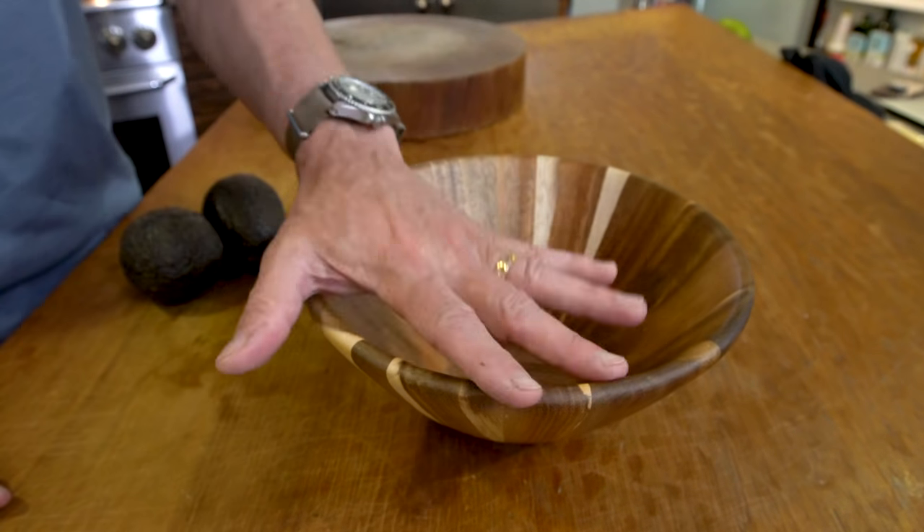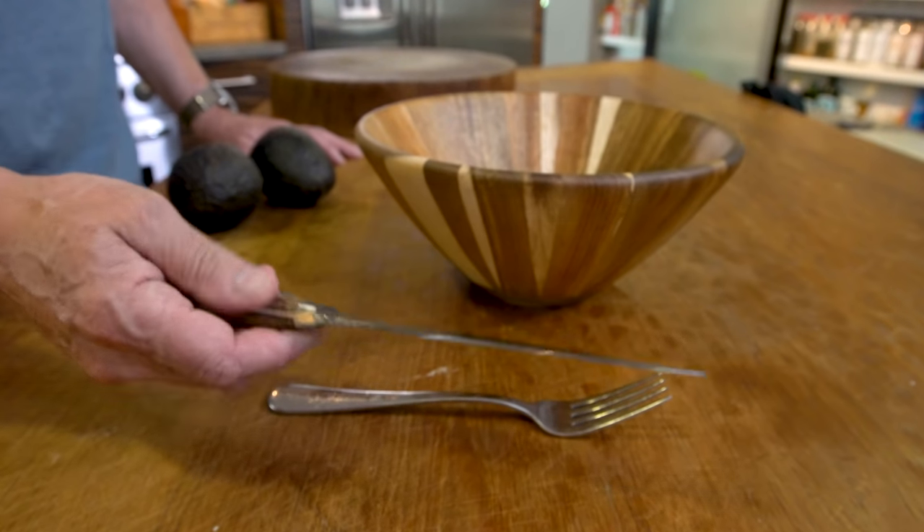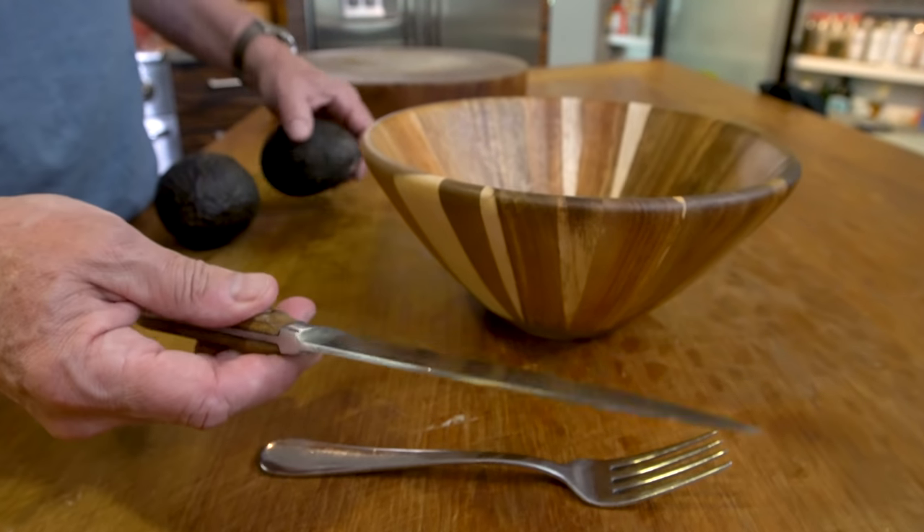Here's all the equipment you need: a bowl to make it in, a fork to mash and mix, and a knife for cutting. We'll start using the knife by opening up an avocado.